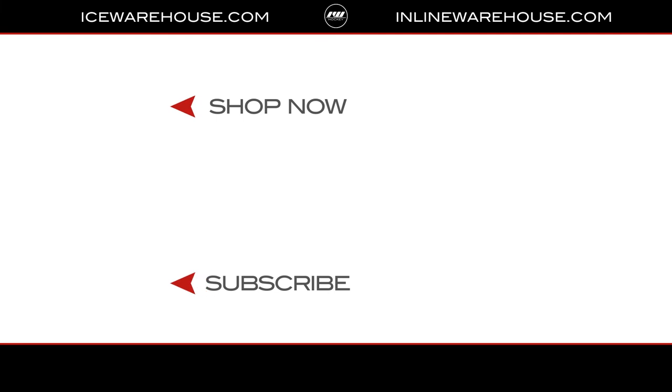Overall, if you're looking for any more information, you can hit the link in the description or head over to icewarehouse.com. Give us a thumbs up on the video and subscribe to our channel to stay updated on all the new incoming hockey gear.